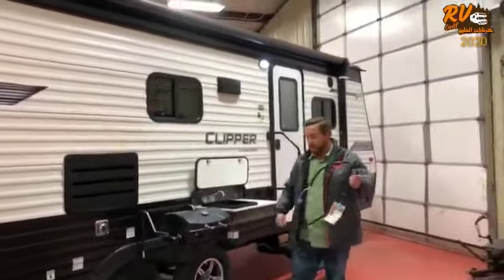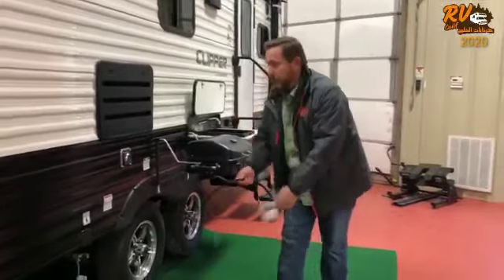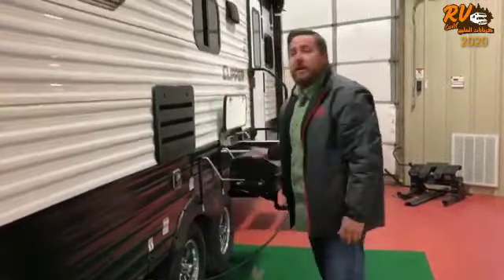Also I want to show you how to connect this grill. Now you're ready to barbecue.